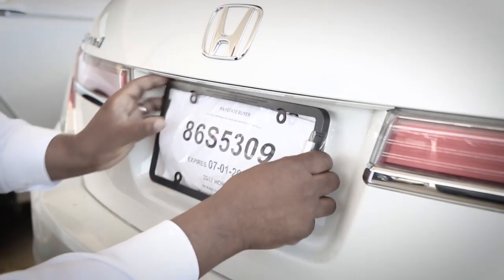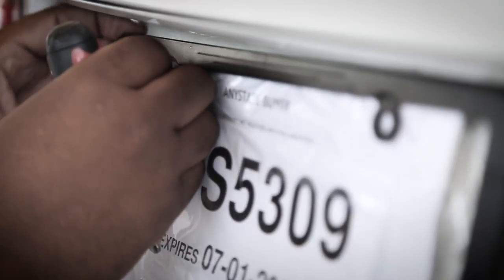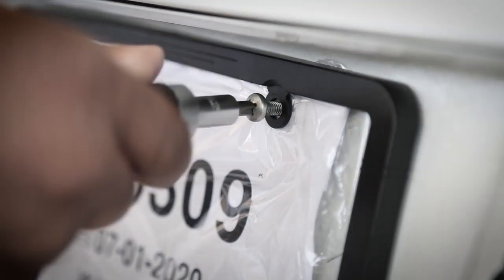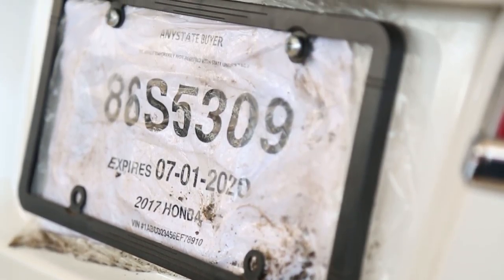Are you looking for an alternative solution for vehicle temporary tags that doesn't include paper, cardstock, plastic bags, staples or lamination? Are you struggling to punch screws through plastic bags to install dealer tags on a new car, only to have a leak, fly up and generally look like trash after just a day or two?